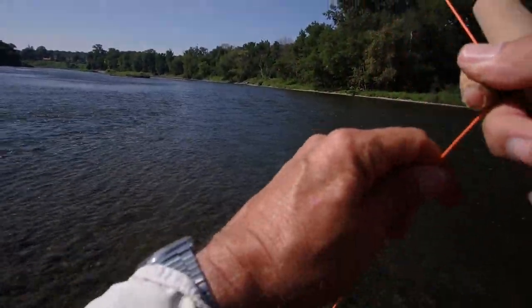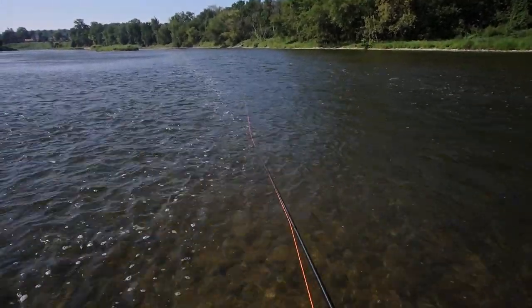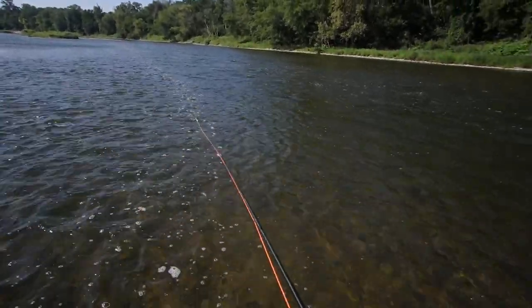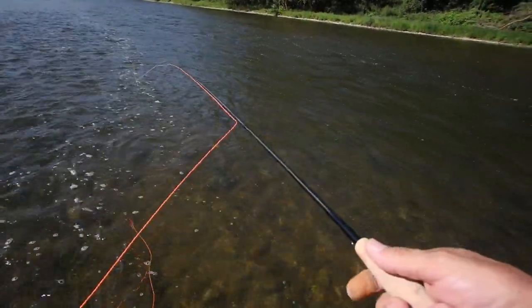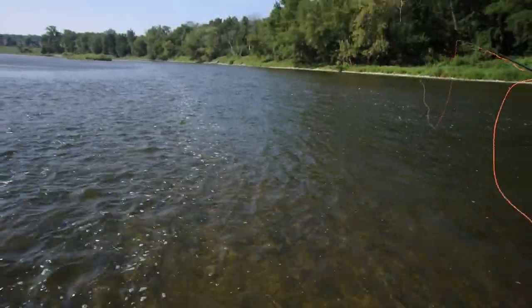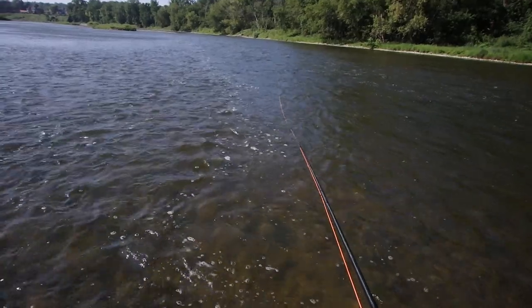There we go — fish on. Oh, he's off. Now, you're going to say to yourself: why do you need the finesse and the accuracy and the sophistication of this rod for smallmouth? Well, obviously you could fish for smallmouth with a lesser rod, no problem at all. That's not the point. If I'm going to be out all day fishing, I like to be able to fish comfortably and easily, not wear my arm out.